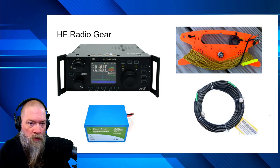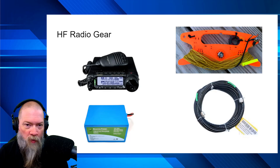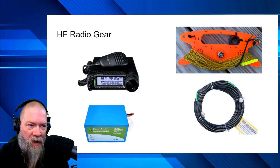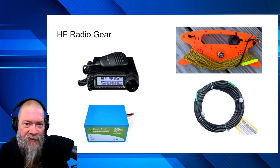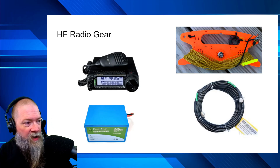Option two is one of my favorites: the Yaesu FT-891, a 100-watt rig. It doesn't have a waterfall, but it's a great radio. It's been around for a long time, and there's a reason for that — it's absolutely reliable. Once you get used to the menu system, this radio is going to be a butt-kicker all throughout the airwaves.